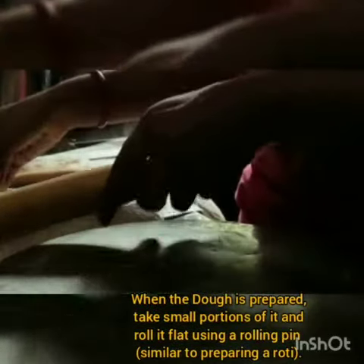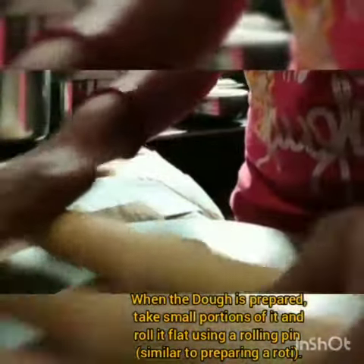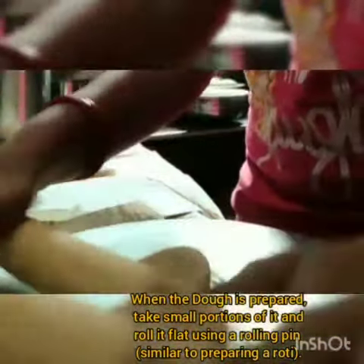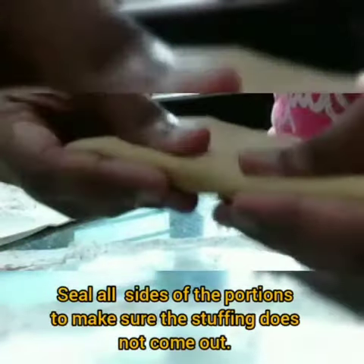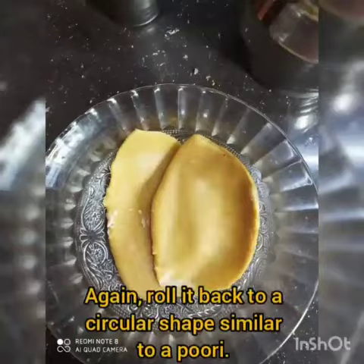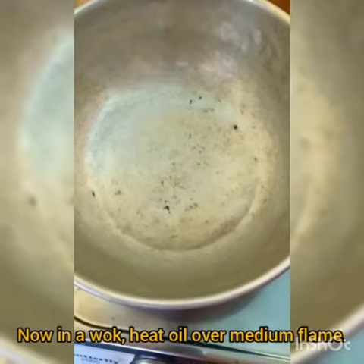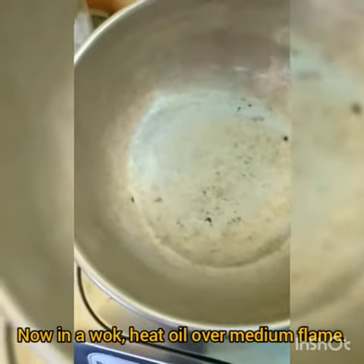Now, take a bowl and mix 3 cups of wheat flour with 1/2 cup of refined oil, 1/2 teaspoon of baking powder, and salt as per required. Combine all the ingredients well and using water as per needed, knead a soft dough. Seal the dough airtight using muslin cloth or aluminium foil paper if required.